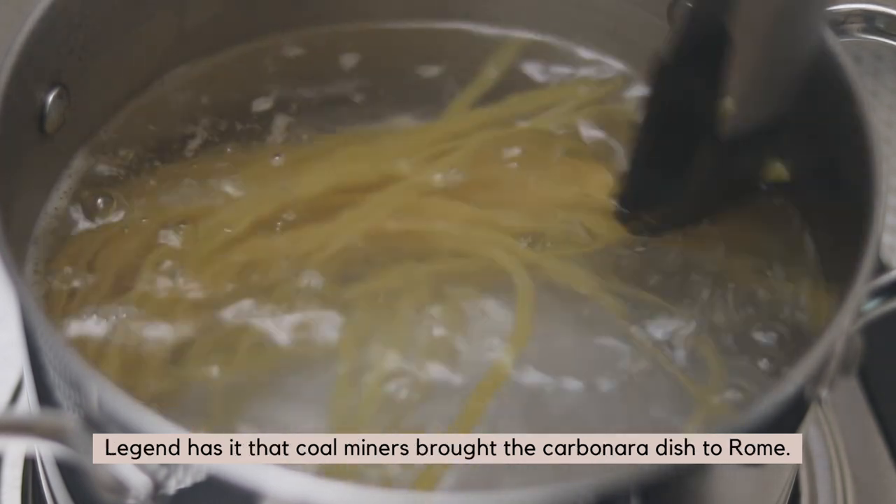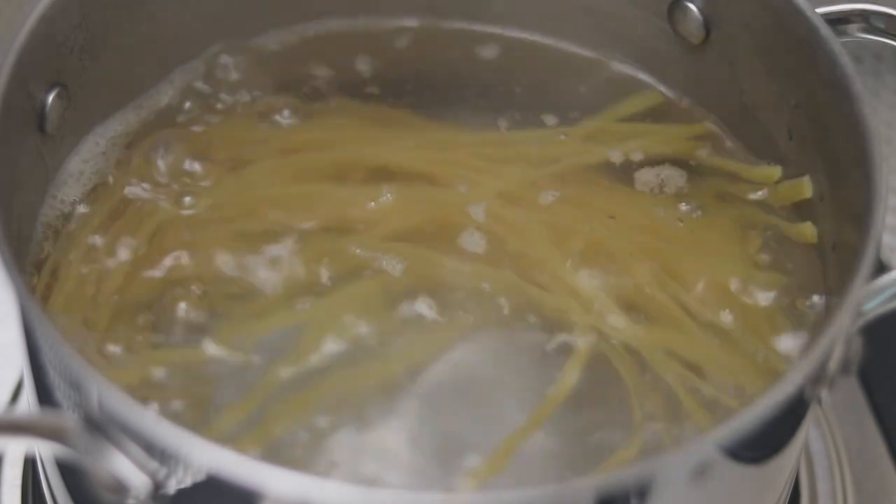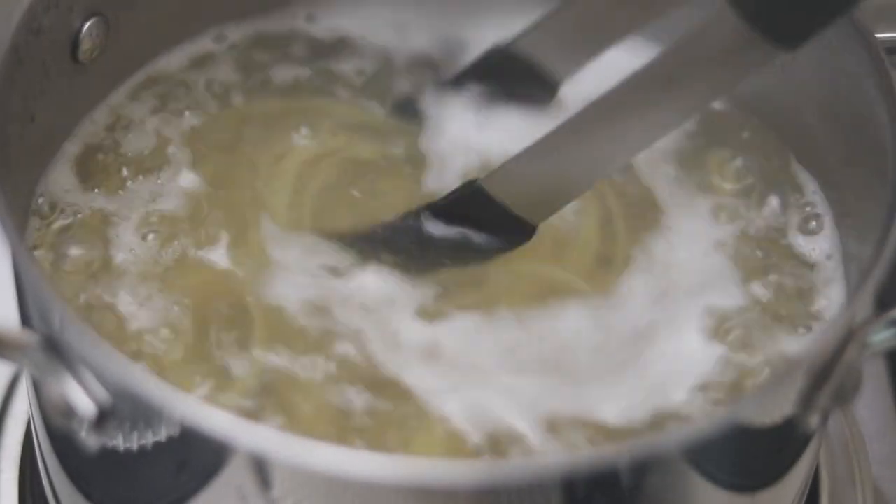Now let's cook it on the plate. As the table is sliced, the rice is very hot.